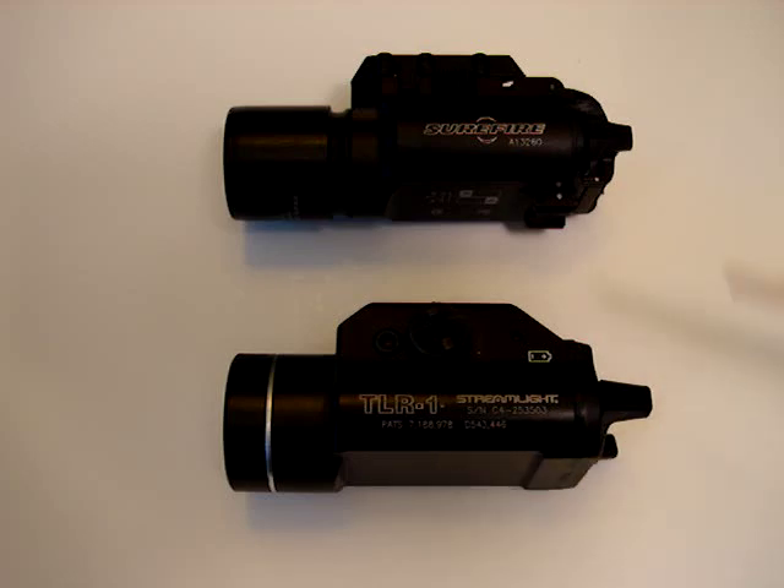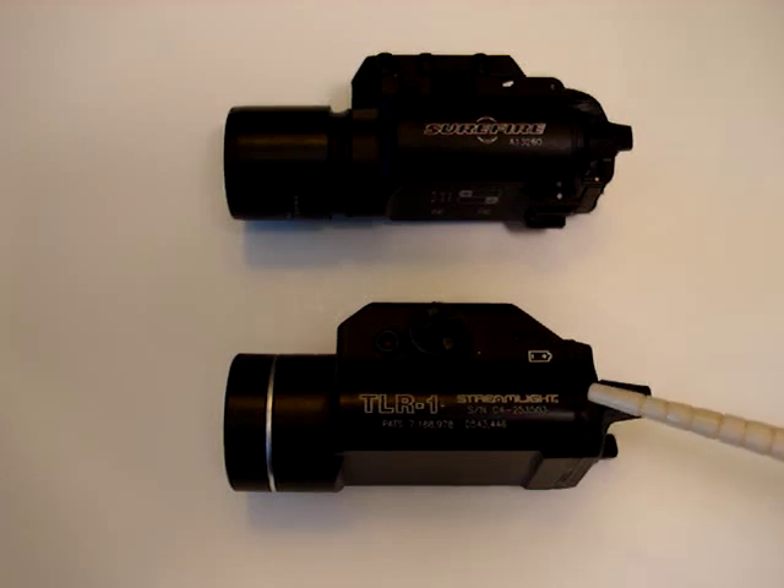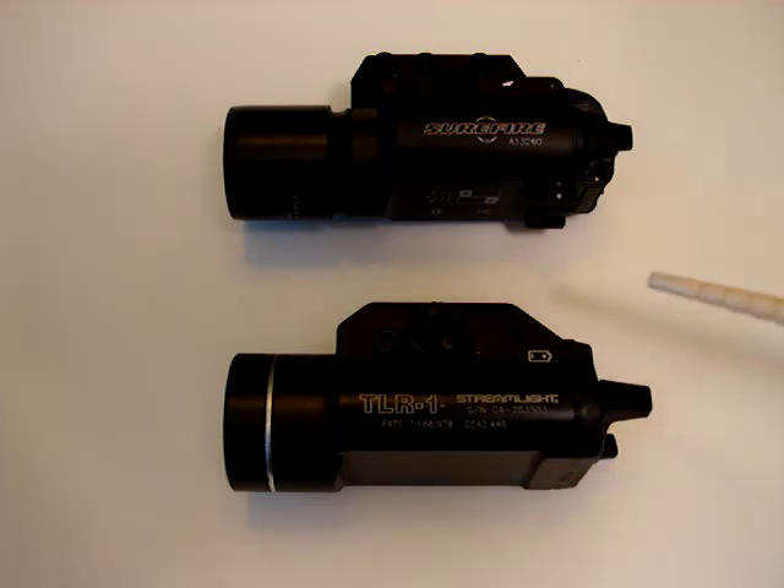The TLR-1 throws a wider beam, so it's great for home defense on my shotgun — moving around corners, teaching my wife how to clear the home for intruders. It has a really wide beam; it just lights up everything. It's crazy. Let me go ahead and show you the beams and let you see how they look.